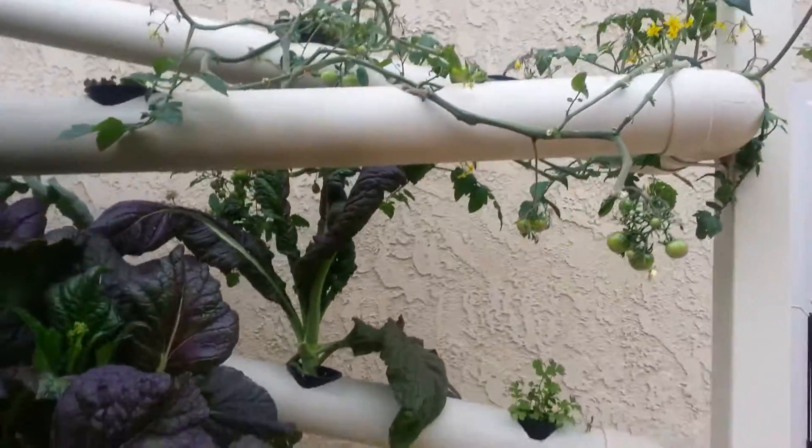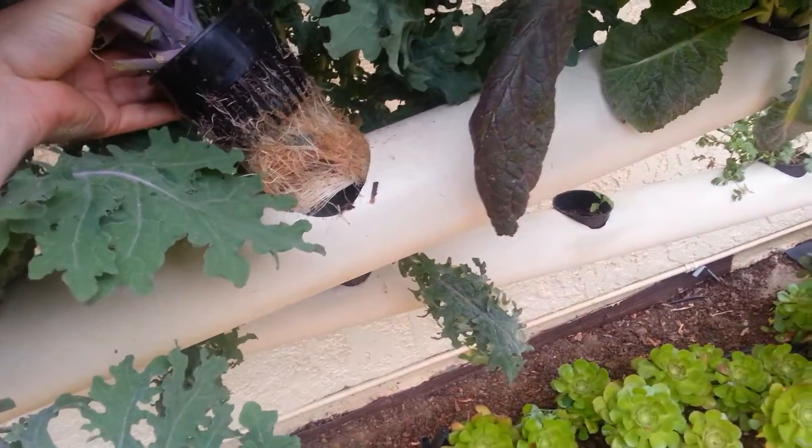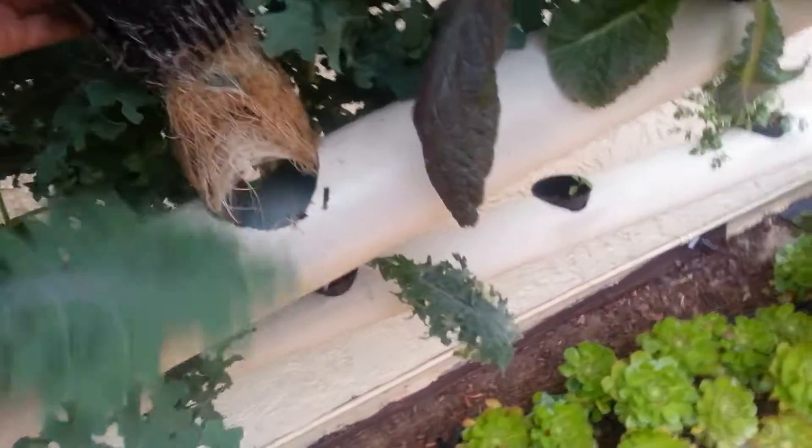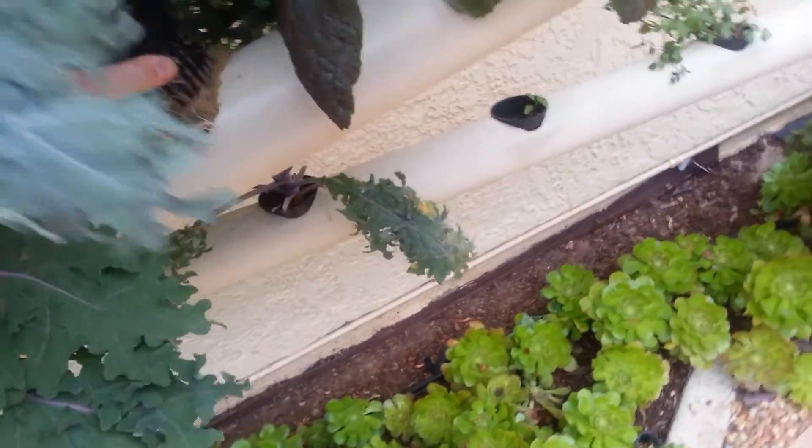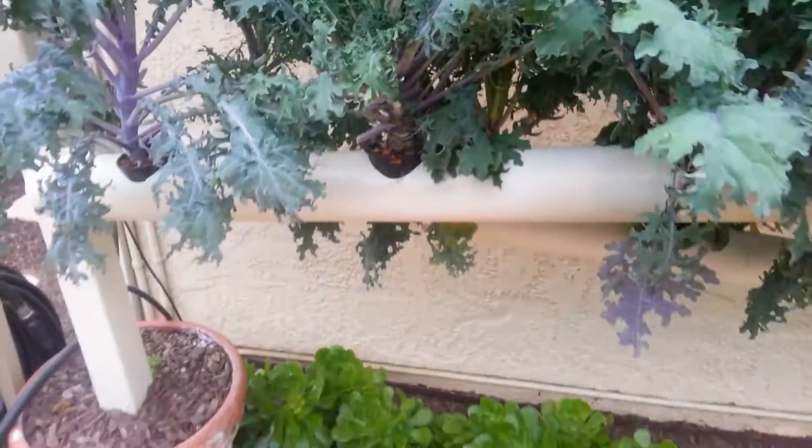Another issue people have is what to do when you want to remove and replant. You can just cut the roots or yank the plant out and the roots will eventually come out. If the roots are too big and too intertwined, just cut them right there on the side, take out the plant, and reuse the basket.